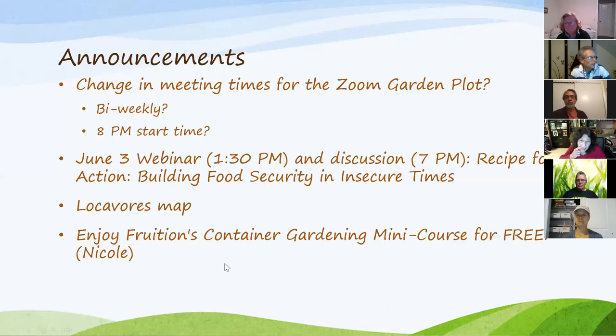Nicole told us about a company in the Finger Lakes region offering a free container gardening mini-course. If you're interested, email me, Chad, or Nicole for the details. It's amazing — almost every day right now some great institution is offering free online workshops and docu-series. The circumstances aren't great, but there's a lot to go through.